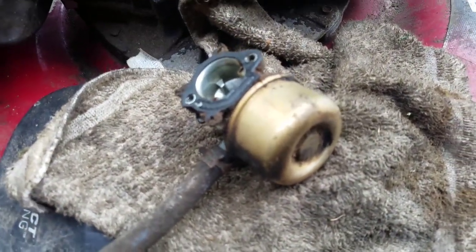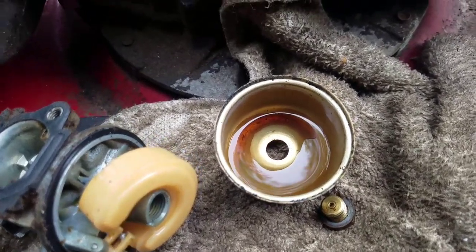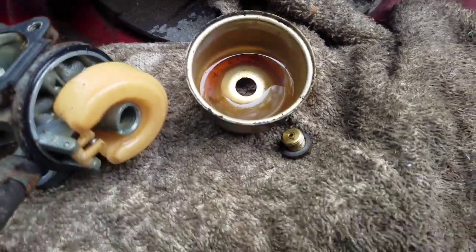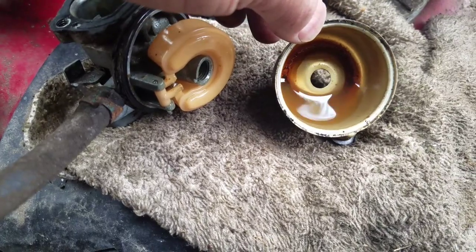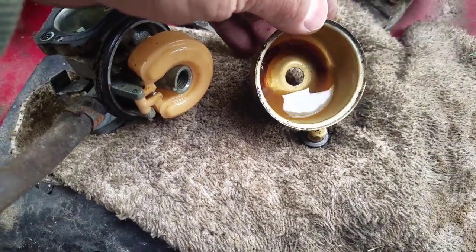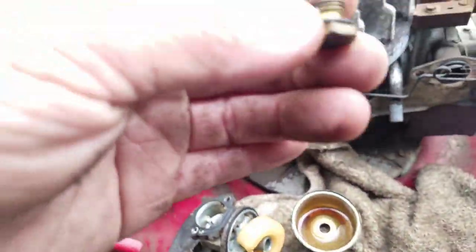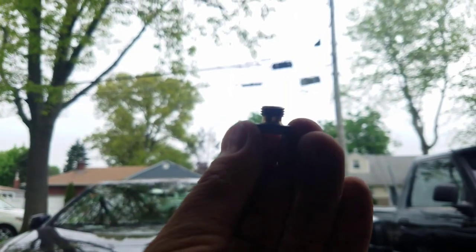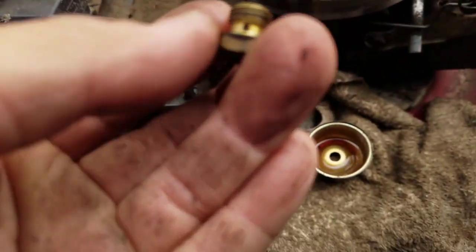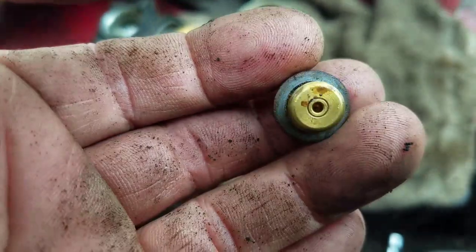I'm always excited to see what I find inside the bowl — and it does not disappoint. Filthy. Maybe a year or two's worth of varnished old gas sitting in there, starting to rust at the bottom too. The jet nut is plugged — you can't see through it. Stick a wire in the hole and look at the grease inside. Plugged up. No way this starts.